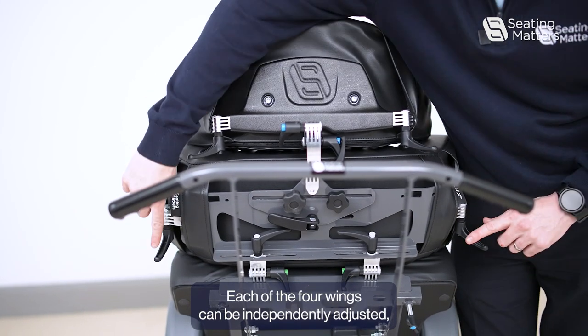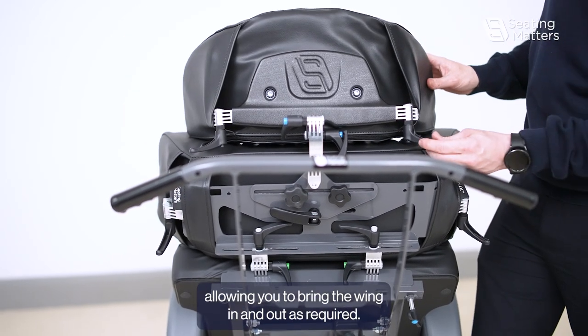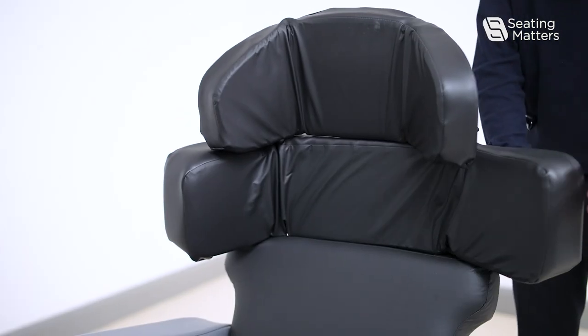Each of the four wings can be independently adjusted, allowing you to bring the wing in and out as required.